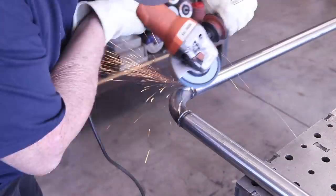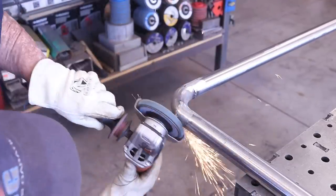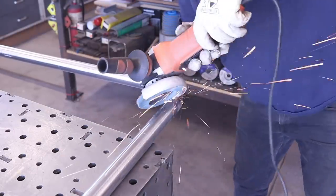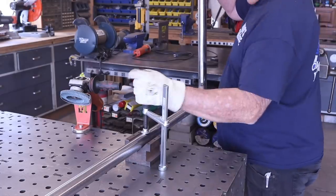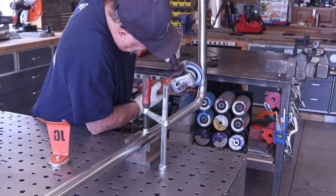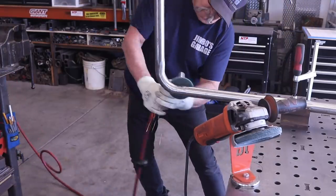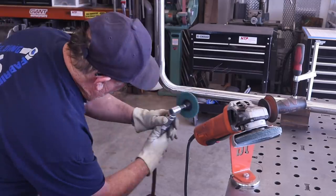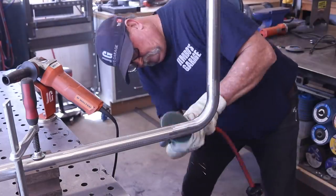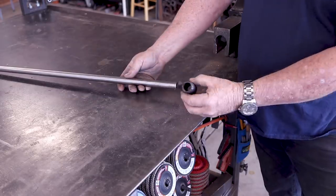I grabbed a flap disc — about a 40-grit zirconia flap disc — and that did a great job of taking the weld right down to bare metal. I'm going through a process of smoothing everything out and making it look like nothing ever happened. I clamped it down to the weld table with a V-block and a fixture clamp, did the finishing grinding, then switched over to a scotch-brite hook-and-loop pad for more sanding and buffing. After cleaning it up with a piece of maroon scotch-brite, everything looked like it was naturally bent — it looked really good.